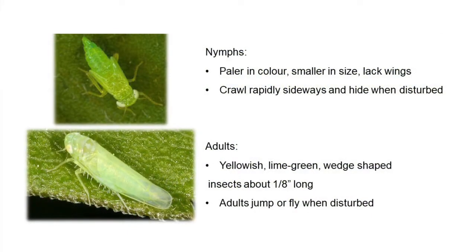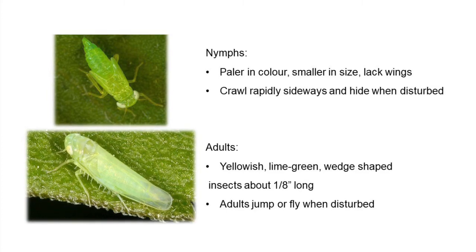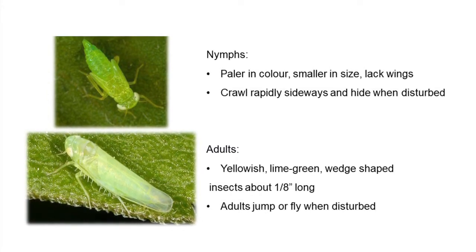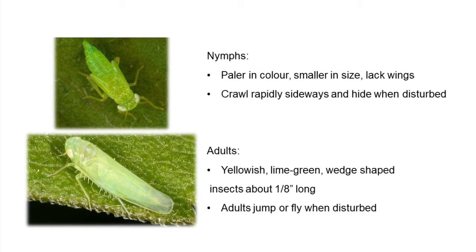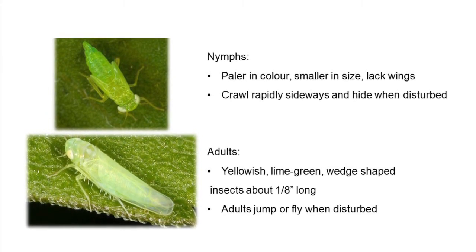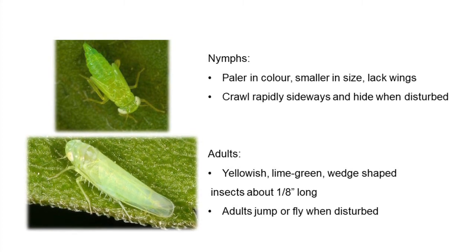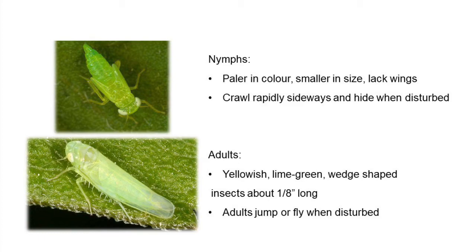What we're looking for is either the nymph or the adult stage. The nymphs are lime green, paler in color and quite small, and the distinguishing feature is that they lack wings. They'll crawl really quickly when you walk through the field or when they're disturbed.